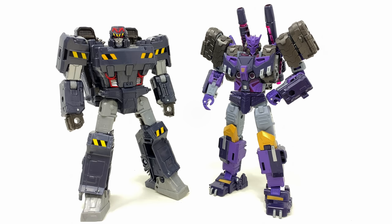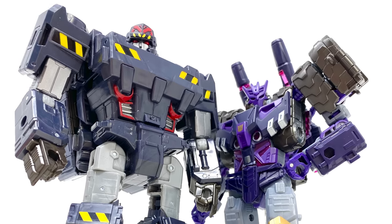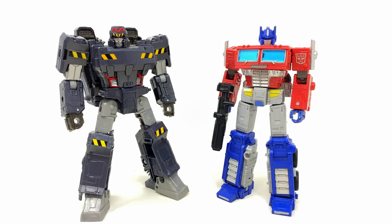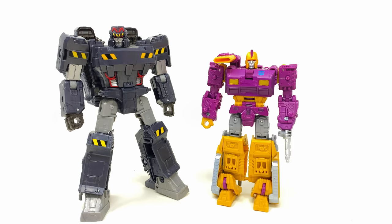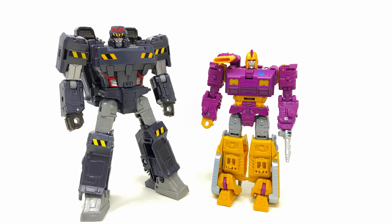Here he is stacked up alongside the comic universe voyager class Tarn — so badass to see Hasbro delving into the IDW continuity. I hope this time next year we have an entire army of IDW figures, as they definitely have some of the most distinctive designs. Here he is alongside the Earthrise Optimus Prime and Legacy Evolution Orion Pax, so we've got two pre-war versions of both Optimus Prime and Megatron. And finally, the Amazon exclusive Wrecker Sublime version of Impactor, as I believe this origin Megatron is specifically based on a scene between these two characters from the comic universe.